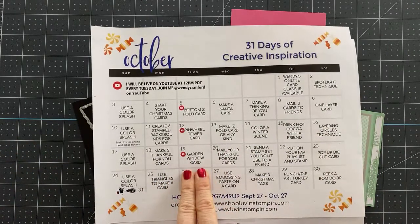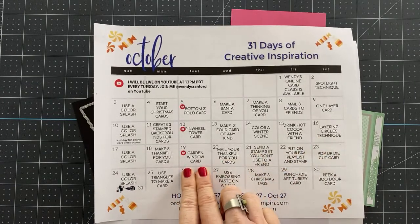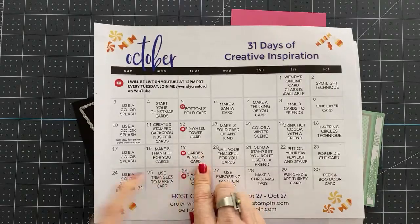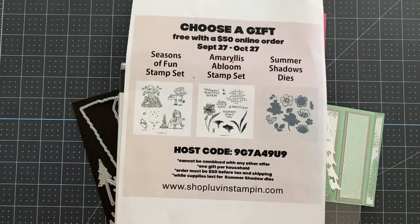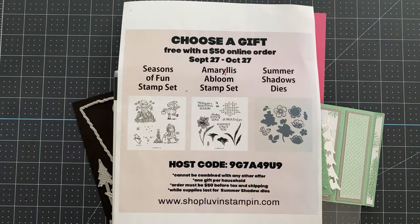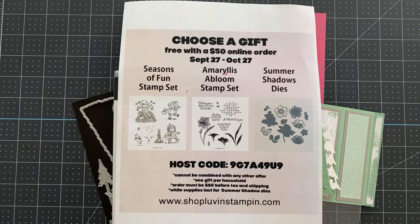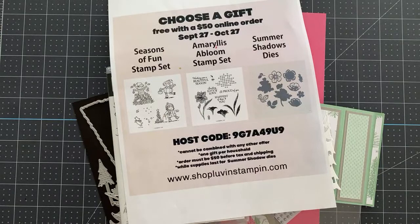Today we are making a garden window or bay window card — they are called both things. I also want to mention that we have a 'choose a gift' promotion going on right now. When you place an order of $50 or more using this host code, you get to choose one of these gifts for free from me. We've already mailed a bunch of these out and plenty are still in stock. Place your order at shoplovinstampin.com — there is a link below the video.